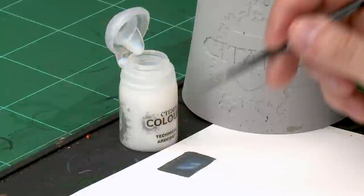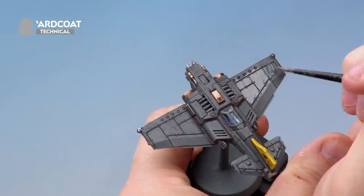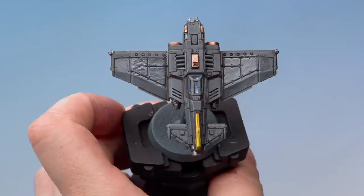Apply the gloss varnish all over the wings where the transfers are going to go — a nice even layer. Don't worry too much about staying within the lines or being too neat, as this varnish will be disguised later on. Once applied, don't worry about the shininess on the wings — that will go by the end of the technique.